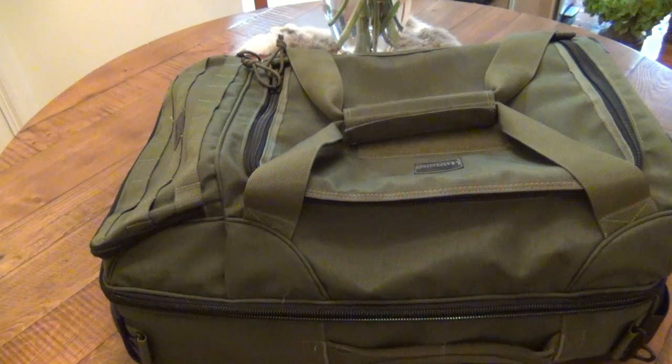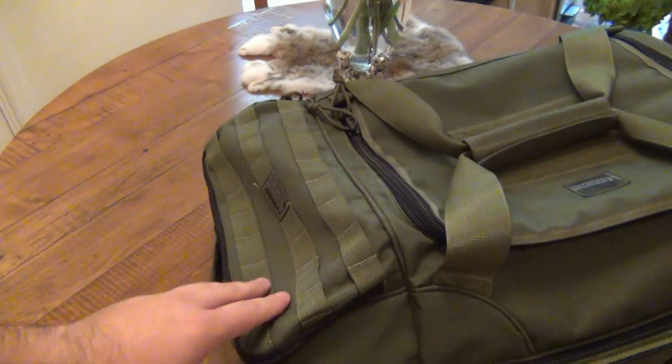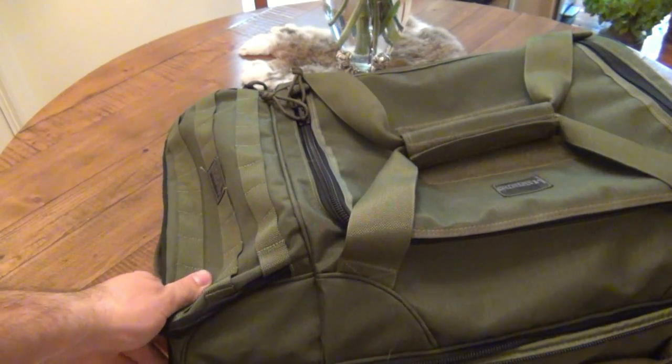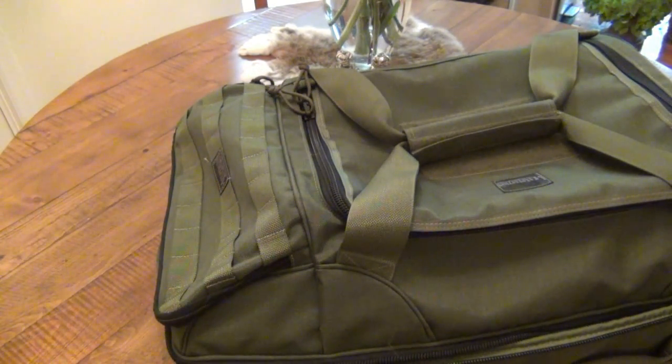Basically the entire bag filled up or close to being filled up is 14 inches by 9 inches by 22 inches. There's a top pocket that's kind of the main pocket for your accessories — that's 12 inches by 4 inches by 6 inches. It weighs about eight and a half pounds empty. I weighed it at 8.9 pounds with the shoulder strap, and when I had this completely filled up I weighed it again at 41 pounds.